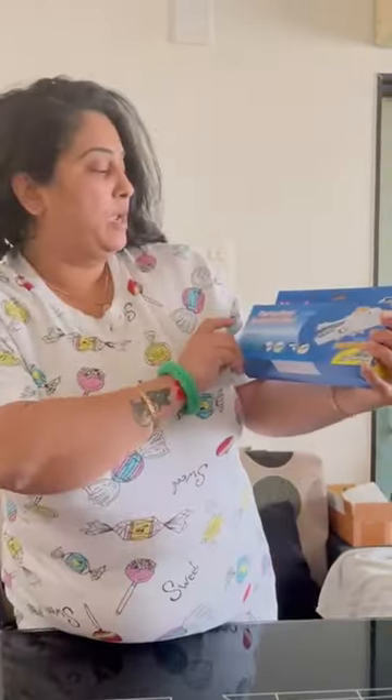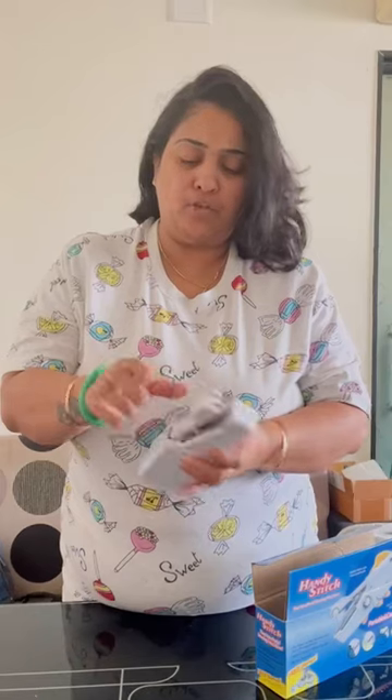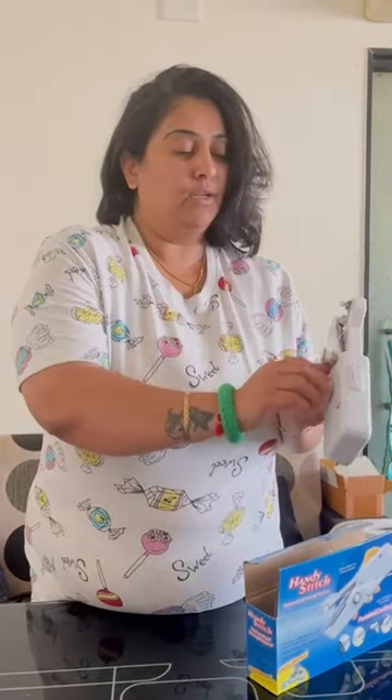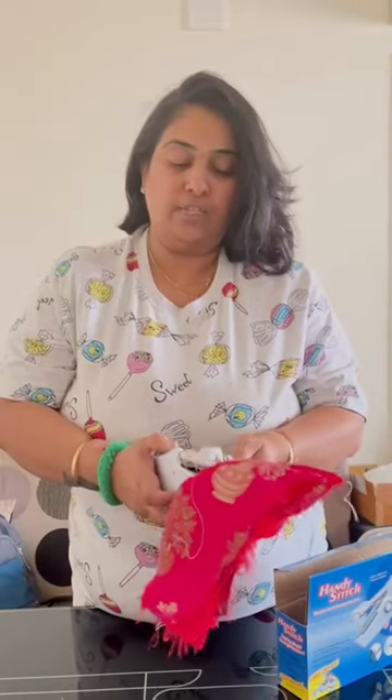So my first product is this Handy Stitch. This is from Ignito and it is a very travel-friendly product. If at the last moment you have an alteration or something you have missed, this is a very useful product. I'll show you the demo — this is a cloth we will use, and there's an on switch with the battery. It will be stitched like this, you can see the stitch.